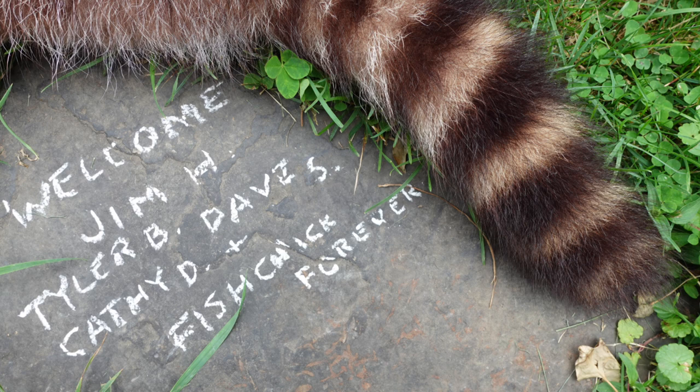Poverty Hill Pete and myself would like to welcome Jim H., Tyler B., Dave S., Kathy D., and Fish Chick Forever to the channel. Welcome to the new subscribers.